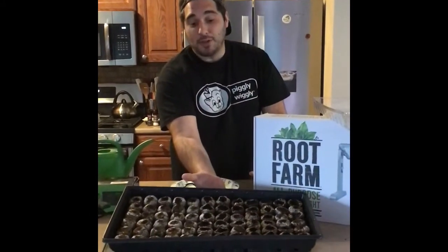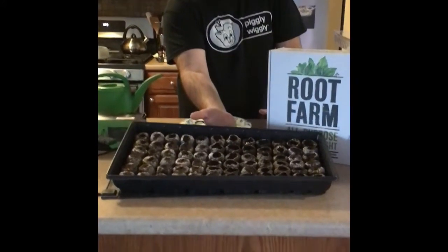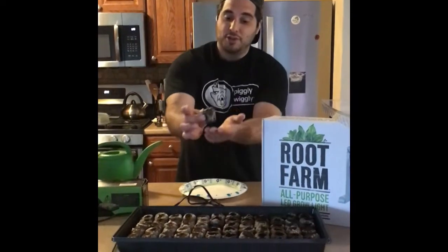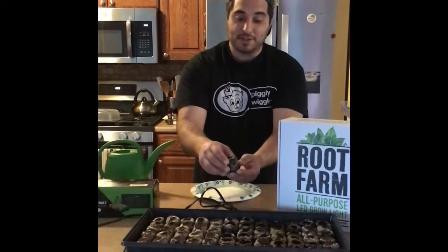Once you've allowed your seed pods to absorb that moisture you should be ready for the next step. Once they're completely saturated they should look something like this — a lot different from the initial pod we started off with.